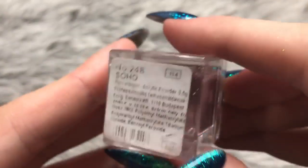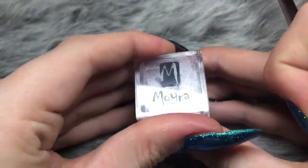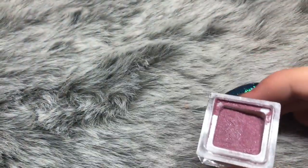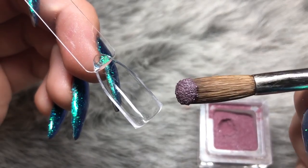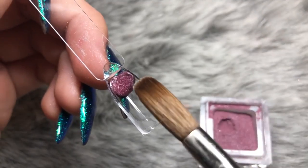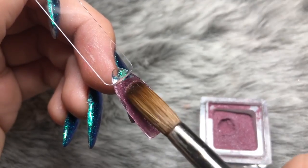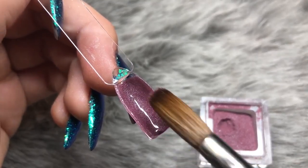The next color is number 248, Soho. This color is a mauvey pink-purple — a beautiful color, as all of these are absolutely stunning. This one applies really smoothly; a little goes a long way. It's definitely more on the purple side but it does have a pink hue to it.